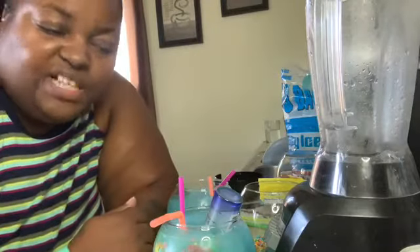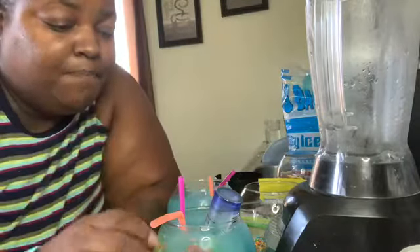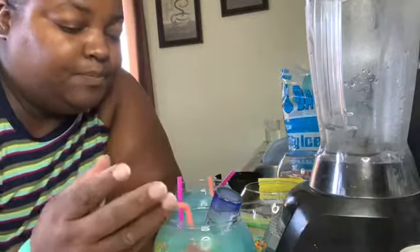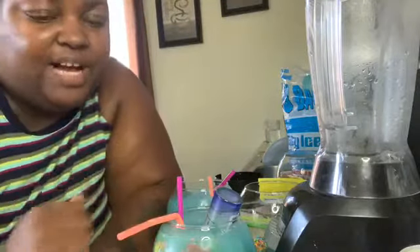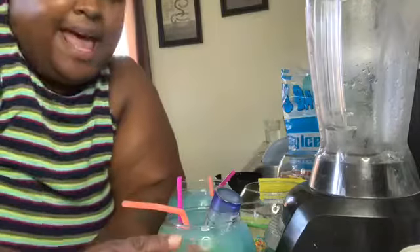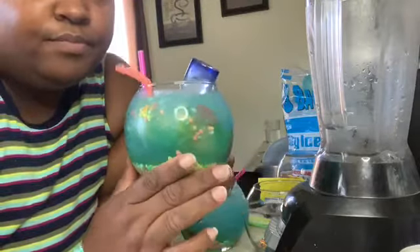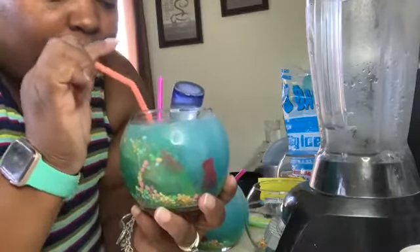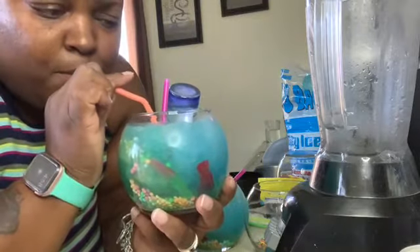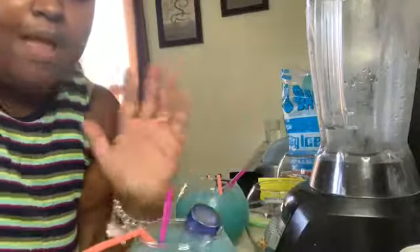So there you have it guys — this is my version of the fishbowl drink. If you like it, please go ahead and thumbs it up and share this video. This is a great summer drink. If you're not already subscribed, what are you waiting for? Just going to give it a little taste on camera — oh, it is so good! This is great. Thanks for watching guys.